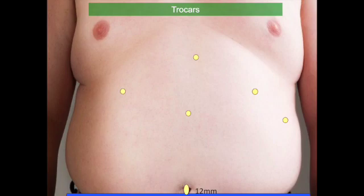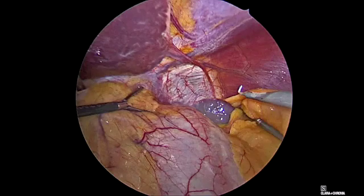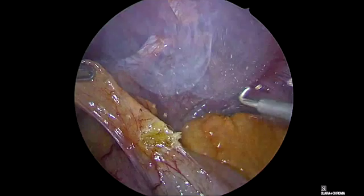We are very economical with large trocars. We put the 12mm trocar inside the umbilicus where it's well hidden, and frequently there is a small umbilical hernia there that we take the opportunity to correct. The specimen is also retrieved through the umbilicus. Another 12mm is put in the lower left flank, and an additional 5mm in the lower right flank so the surgeon can work comfortably. Here we see the 5mm liver retractor and the surgeon working from the two top 5mm trocars.